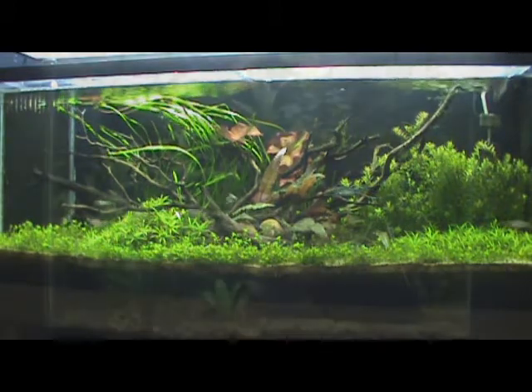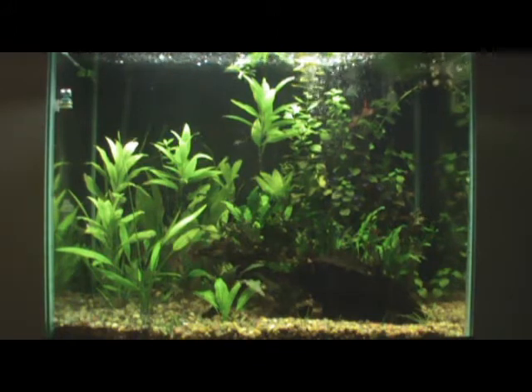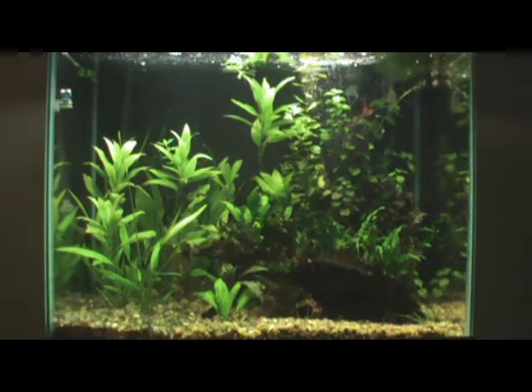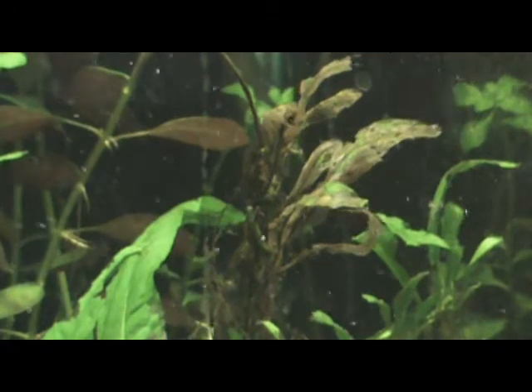The 65 gallon discus tank is in dire need of some sort of attention. I've been seeing an increasing amount of dead leaves especially in the Red Ludwigia, and this tank has quickly spiraled out of control with the number of dying plants that it has.